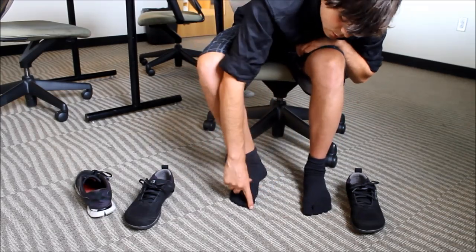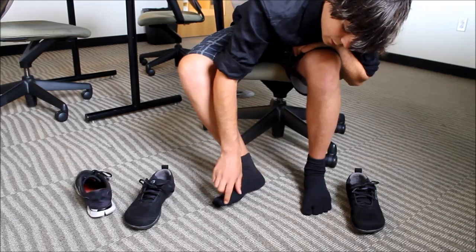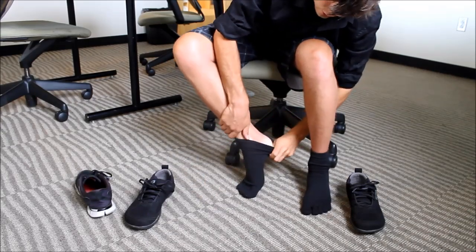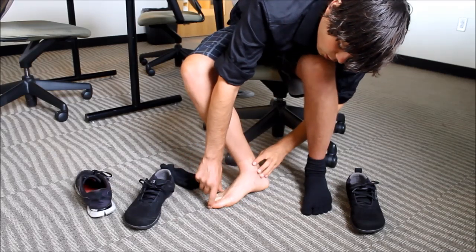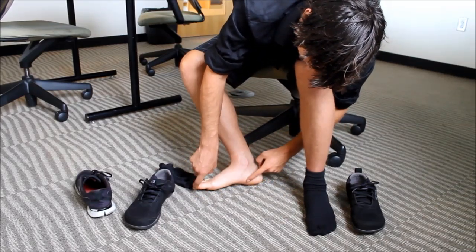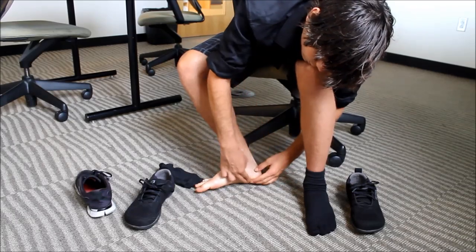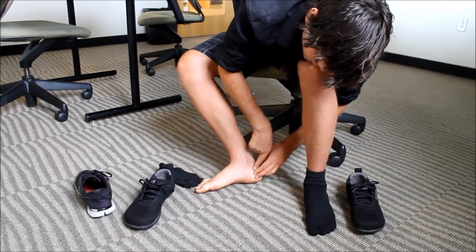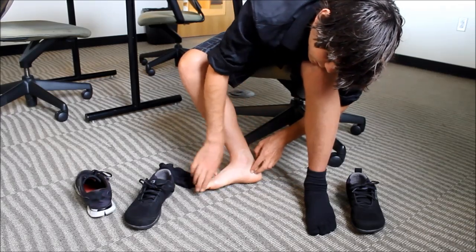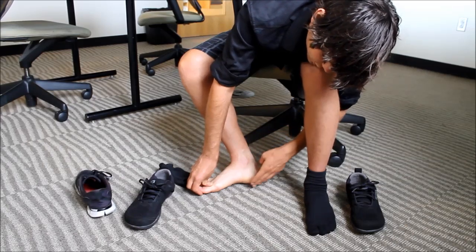You want the bones spread out so all the arteries, veins, and nerves can do their job and not be compressed. Also, when you push the big toe toward the other toes, the abductor hallucis muscle — the muscle that connects from your big toe to your heel bone — is going to become stretched. You can watch the tissue get a little bit tight when the toe goes that way. When a muscle is too stretched, it becomes weak and cannot support the arch of the foot.